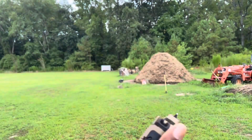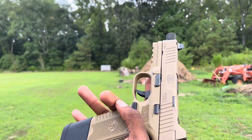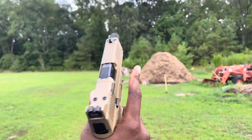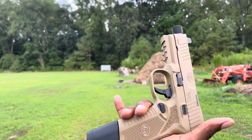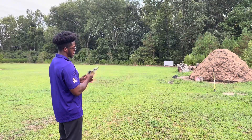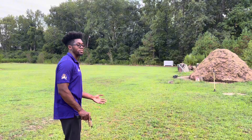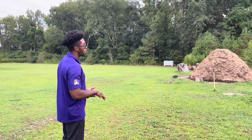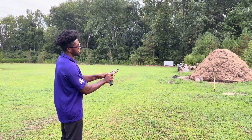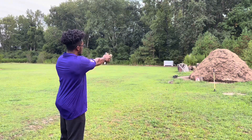We've done enough talking — let's go ahead and do a little shooting. A lot of other gun review channels have almost unlimited access to ammo, whether sponsored or whatever. We're not going to fire 50 or 100 rounds like some of them do, but we are going to fire some rounds. We have one in the chamber — let's go ahead and let it ride.